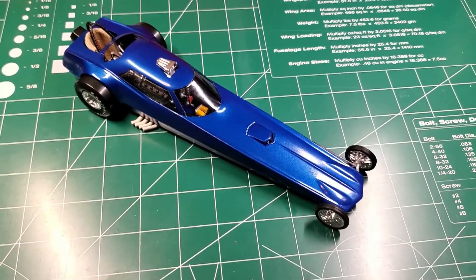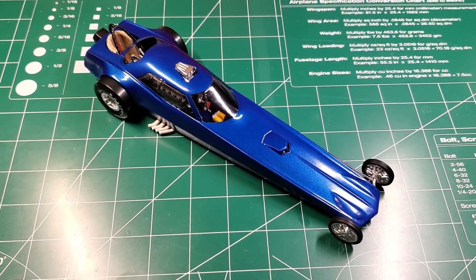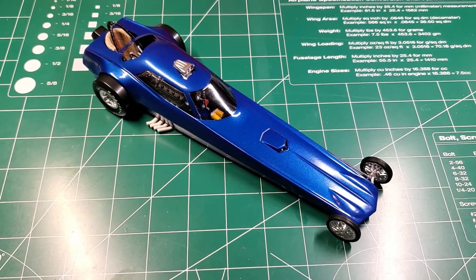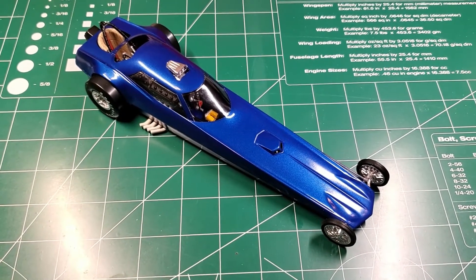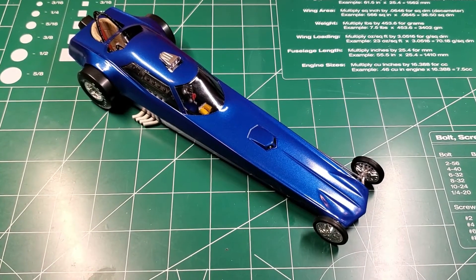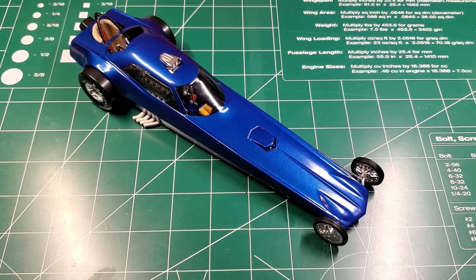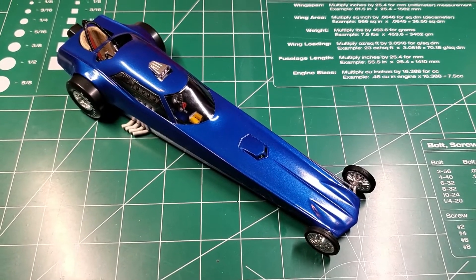First of all, I want to thank Craig over at MuttModeler for hosting this again this year. This is the first year I did it, and I really enjoyed it — not only the build itself, but seeing what everybody else was doing and commenting on their stuff as well. It was a lot of fun, and I'll definitely do it again next year if we do it.